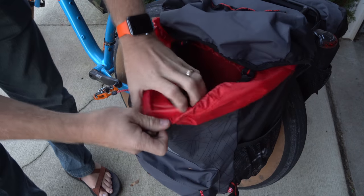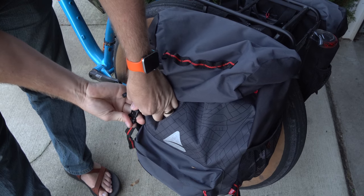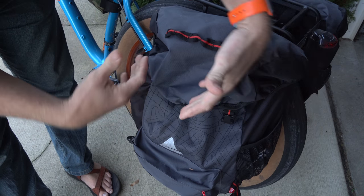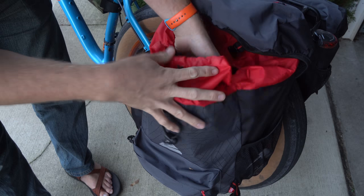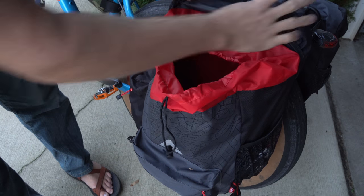As you can see here, there's actually a drawstring that you pull tight, and when you have this cinched down, there are two straps and two clips, and that basically keeps any kind of water out. It droops over the bag really well, so when you have it full — and I had these full — it actually seals really good. I wasn't worried about any rain or water ever getting in.